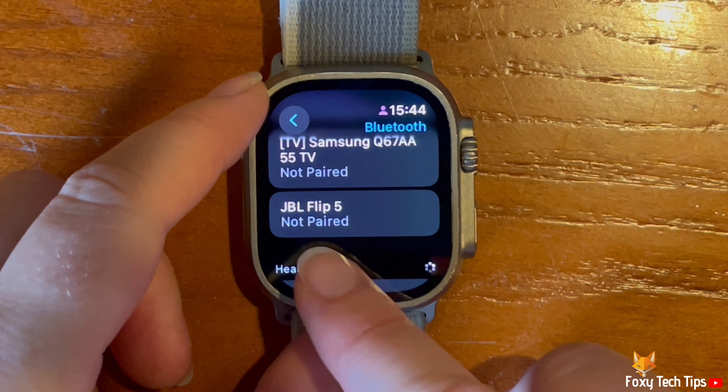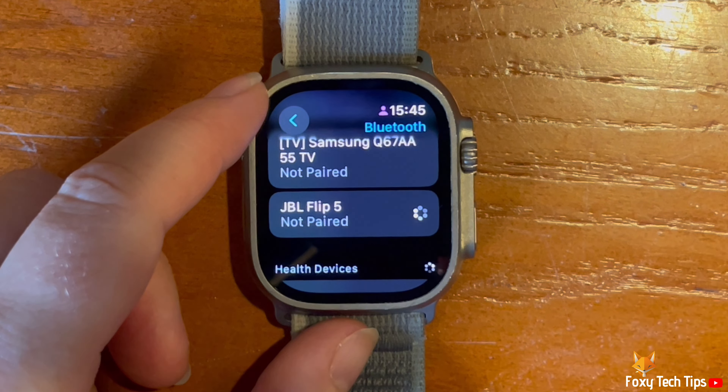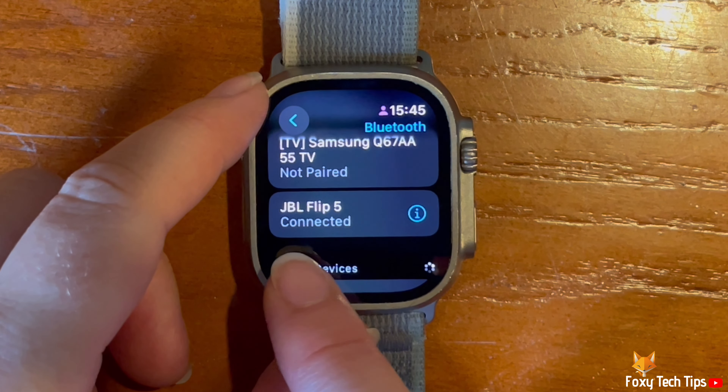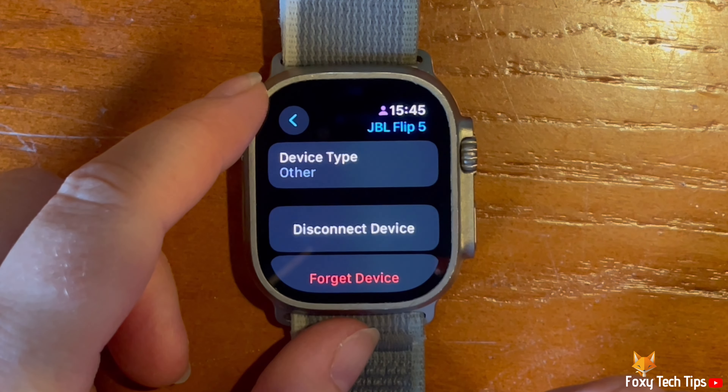Now tap on the name of the device that you want to pair. It should pair right away. You can tap on the eye icon to the right of the device name to see info for the device.